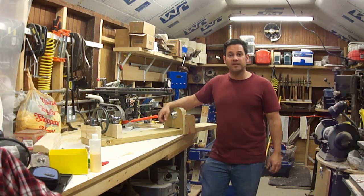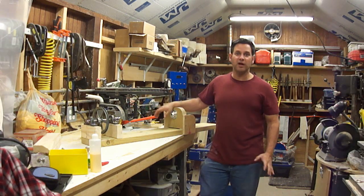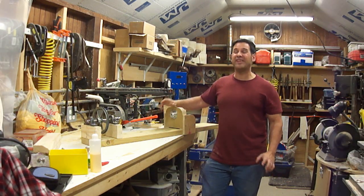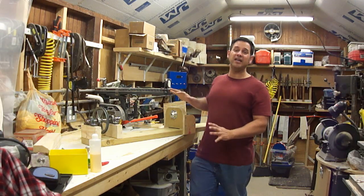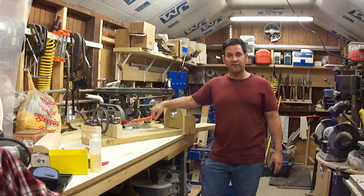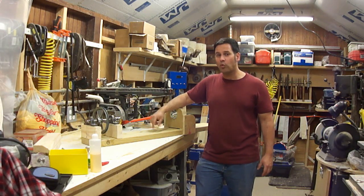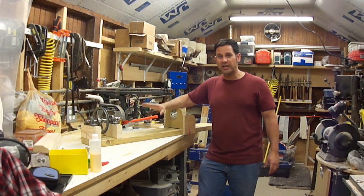Hello everyone, my name is Ray. Thank you for visiting my channel — please don't forget to subscribe. What you see here is a lathe that I built from stuff I already had in the shop — stuff that was in boxes, stuff I forgot I even had. We're about halfway there, got to finish a few things. If you haven't seen part one and two of my videos, there'll be a link in the upper right.